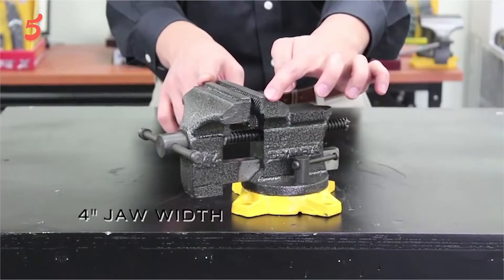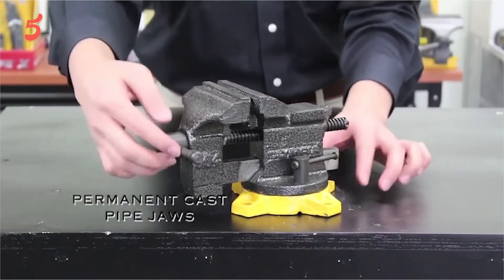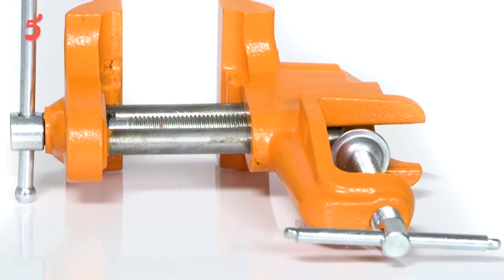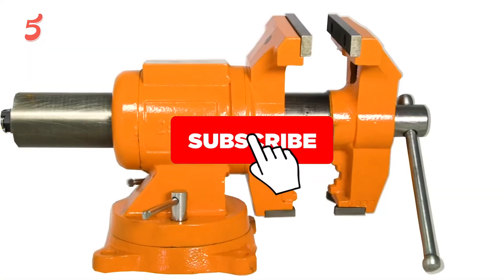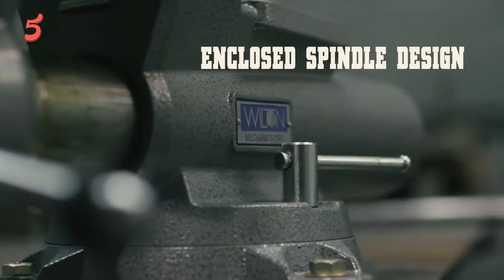Hi. Welcome to the 5 Best Review. Here we bring the best brands for you after research so that you can make a smart purchasing decision. Today we present the 5 Best Bench Vices to Buy in 2021. Before diving into today's product list, don't forget to hit the subscription button to stay updated. Links have been added in the description box. Let's get started.